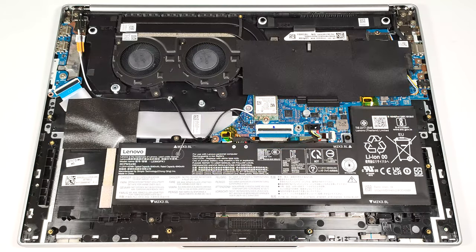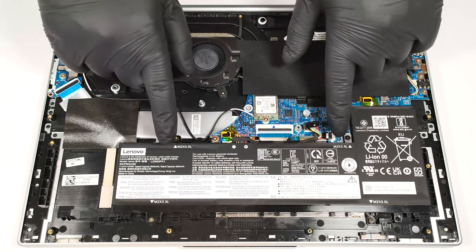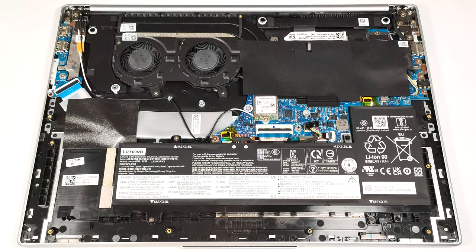Our notebook has the optional 57-watt-hour battery. The default one is a 47-watt-hour model, and you can opt for a 76-watt-hour unit. To remove it, pull out the connector from the motherboard and undo the four Phillips-head screws that secure the battery to the base.